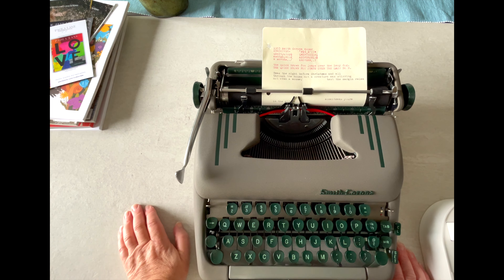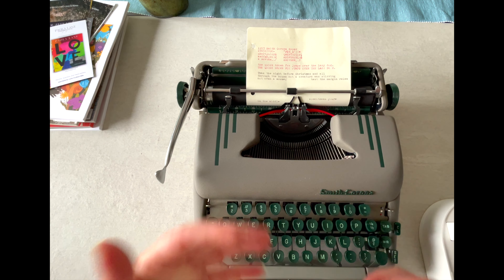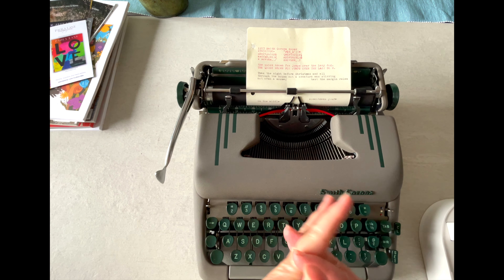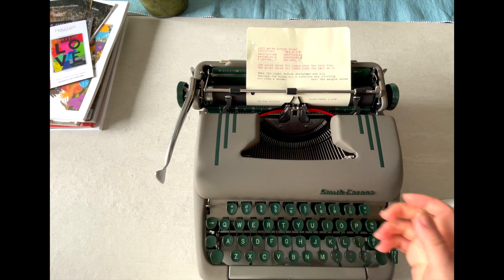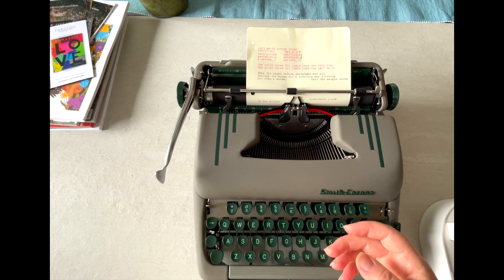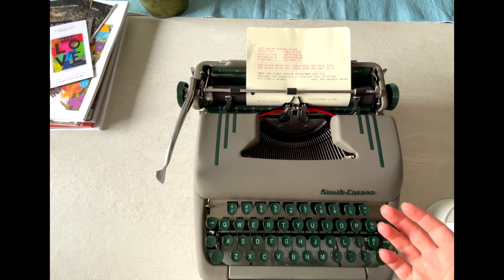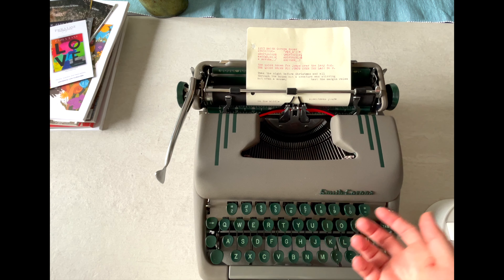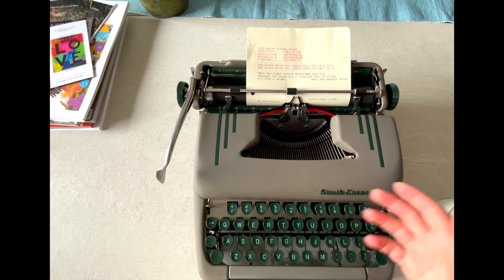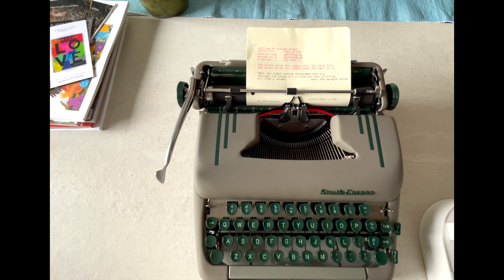Hey everybody, it's Laura with Chop and Tittle Vintage Typewriters. It's been several weeks since I've uploaded a new typewriter tutorial — it is magazine season for me, so I just ran out of time. If you guys don't know, I have a magazine called Paleo Lane; you can go to paleolane.com and check it out. Today we're going to take a look at a 1953 Smith Corona Super.